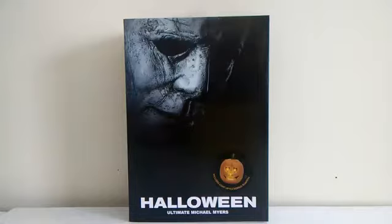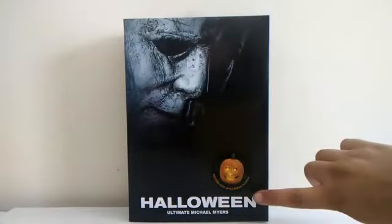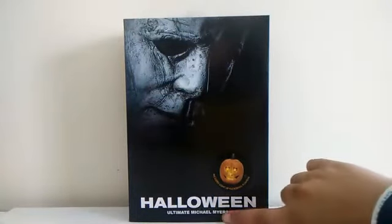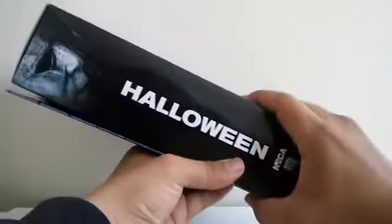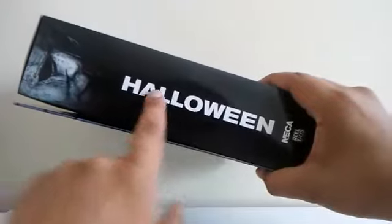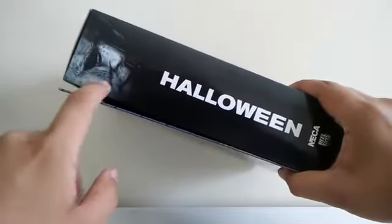I really like the box of this figure. There's a picture of Michael Myers and a sticker, the name of the movie Halloween, and the name of the figure. And on both sides of the box, there's just the name of the movie again and a picture of Michael Myers.